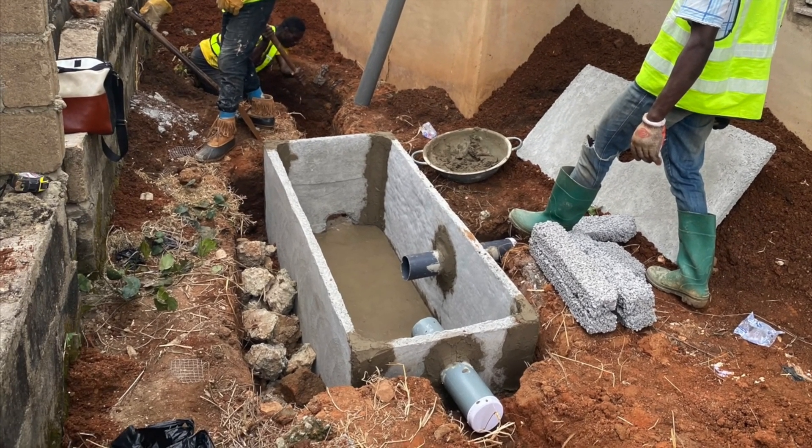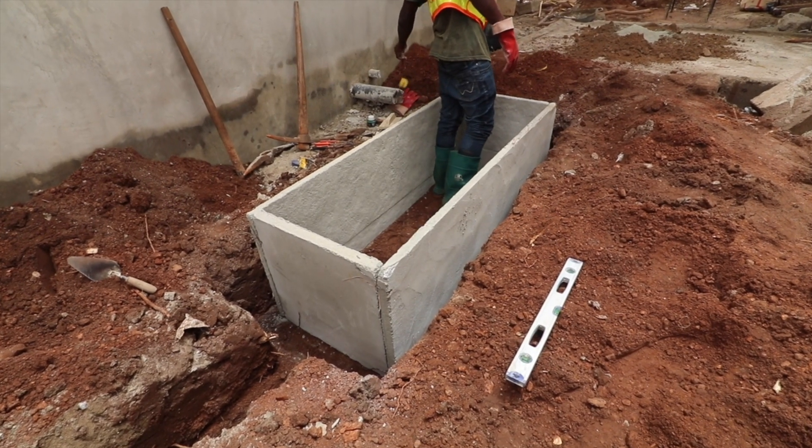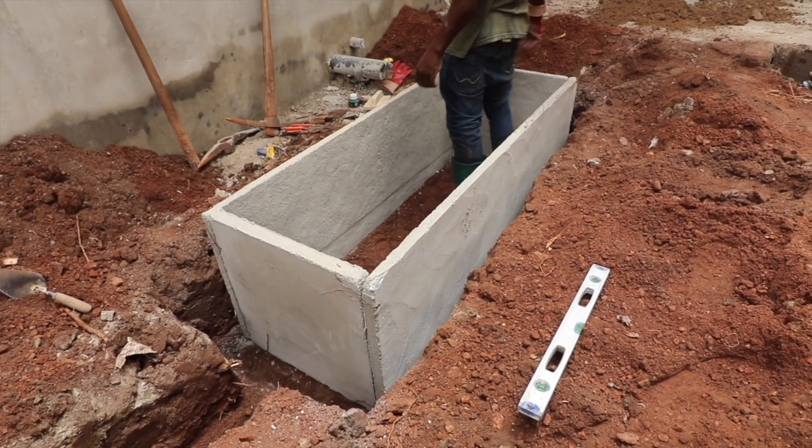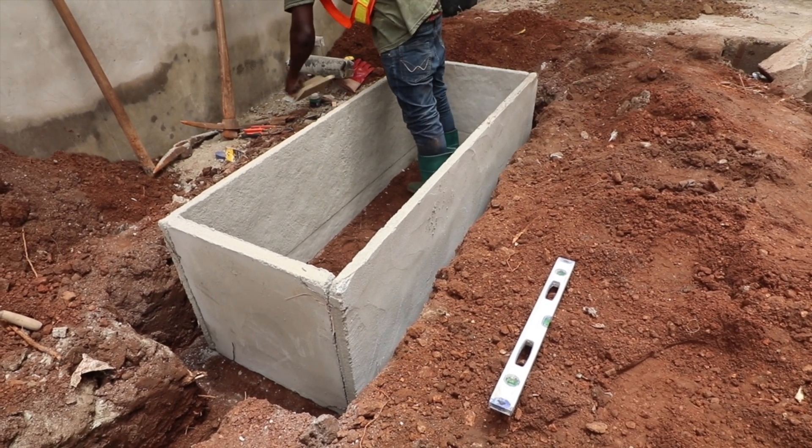Some teams go as far as installing five, six, seven, or eight biodigesters in a day. That's where the precast and prefabricated slabs became a game changer for those who are in this business.